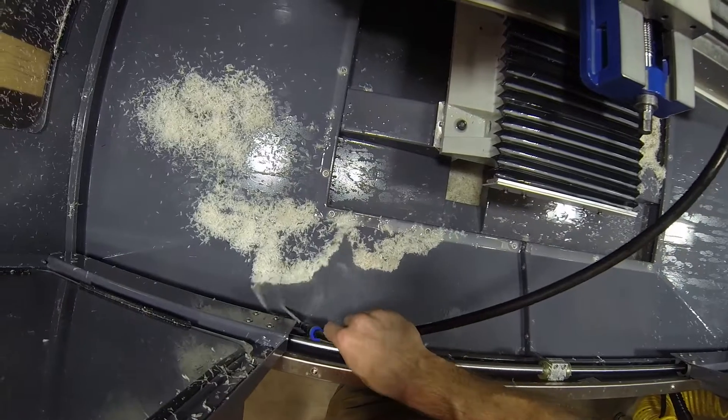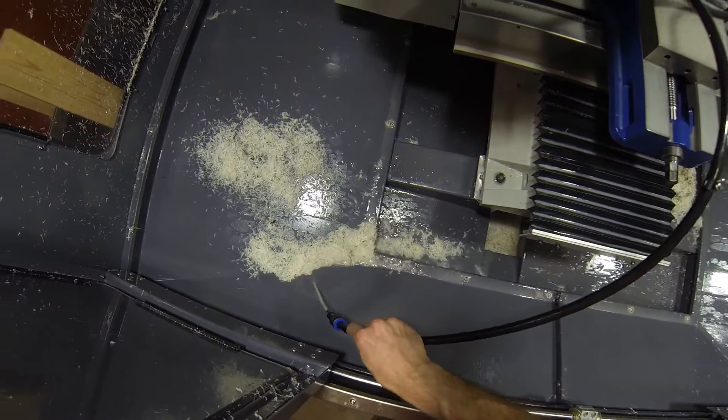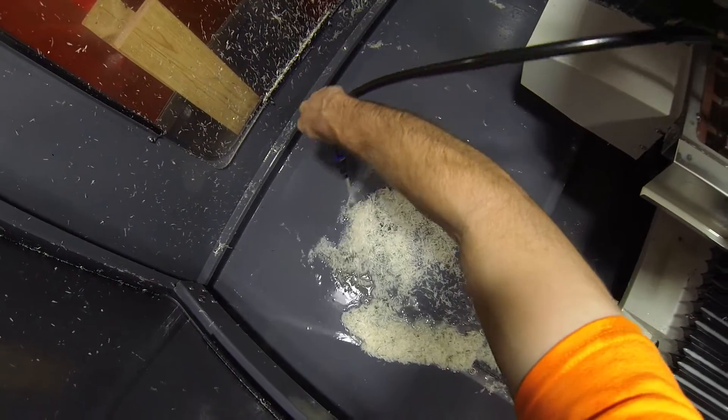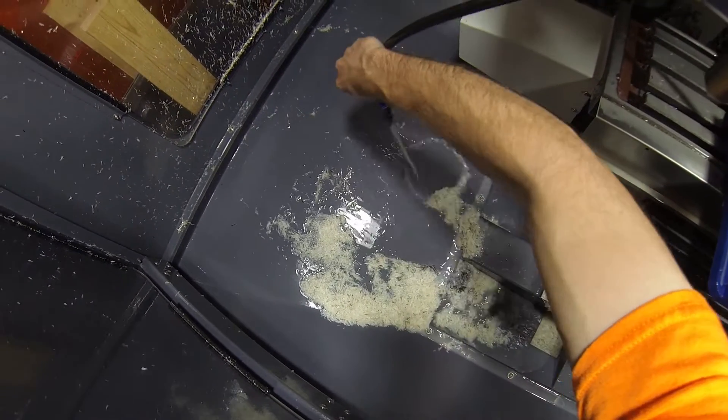And look at that, it actually washes it down. Nice. All right, so I think this will work. I'm happier now. Well, maybe I spoke too soon — it still doesn't like big clumps.